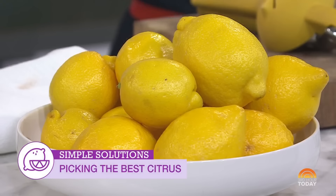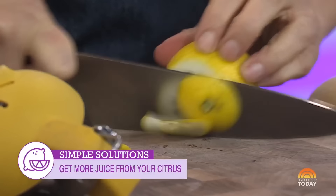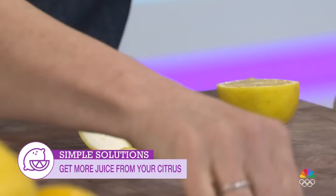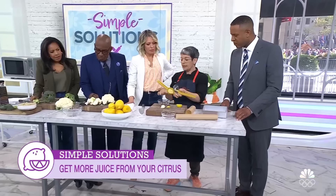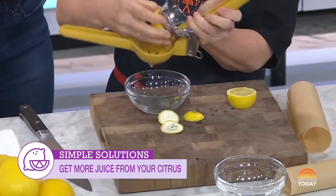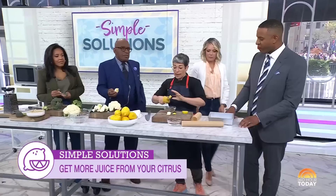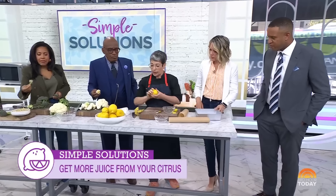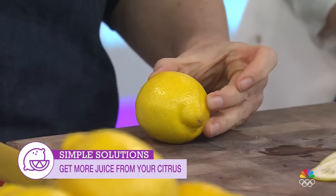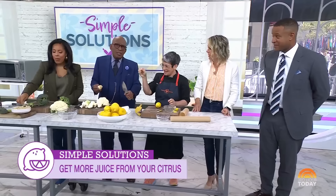We have about 30 seconds left — here we go. Use this kind of juicer. First, take the ends off to expose the fruit. Cut it in half, then put it in the juicer. The juice comes out of both ends. Because I'm super thrifty, you turn it over and juice again — a double juice, no waste. If you don't have a juicer, here's another trick: instead of cutting it across — whoops, I almost killed Al Roker! We survived.